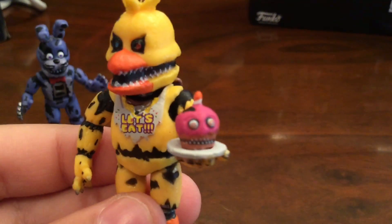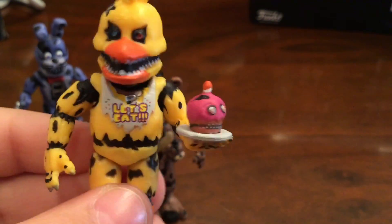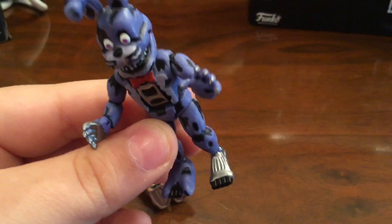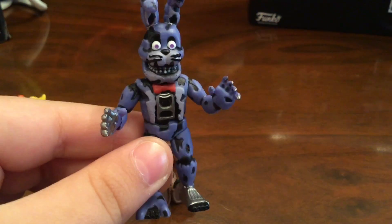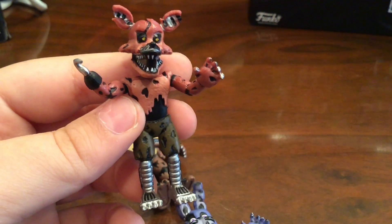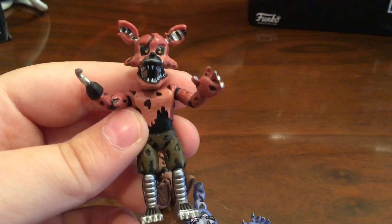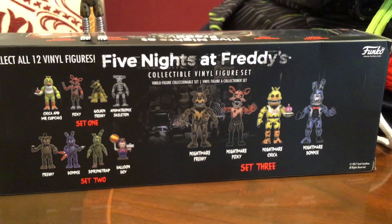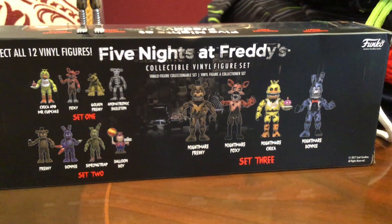They even gave Nightmare Chica her cupcake, which is also really detailed. Nightmare Bonnie's endoskeleton parts look so cool. And Nightmare Foxy — his legs are really detailed too. The color, I don't know, there's something about it that just looks soft, but it's cool. And on the back it says it's set 3.